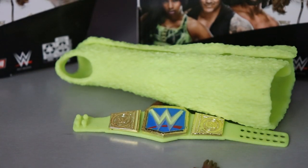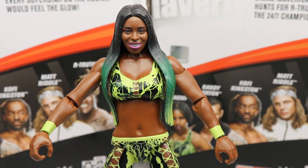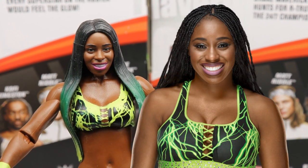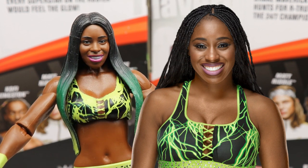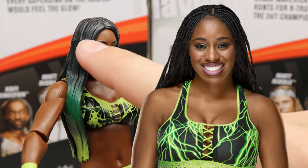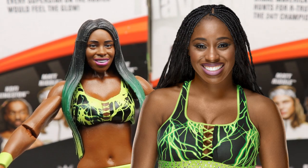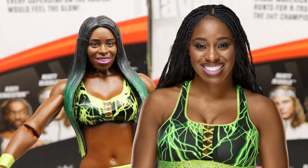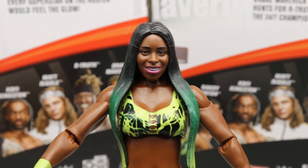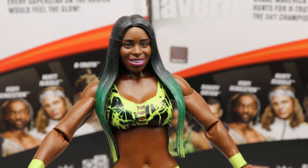Diving into Naomi's Elite figure herself — I think it definitely looks like Naomi. We've got a lot of good likeness going on. I love the head sculpt, I love the ombre black fading into green and then the lighter green. You're definitely feeling the glow with this one. I think this is a really good figure overall, especially the head sculpt — it is much better than her other figures, and it's got better articulation.